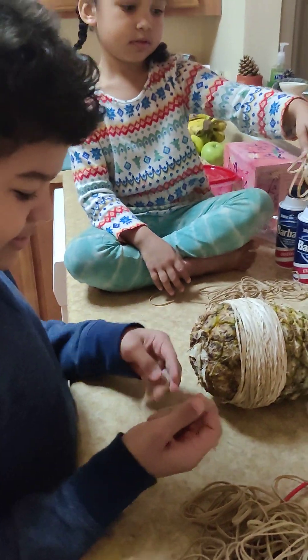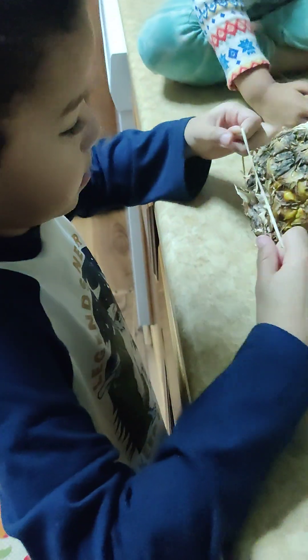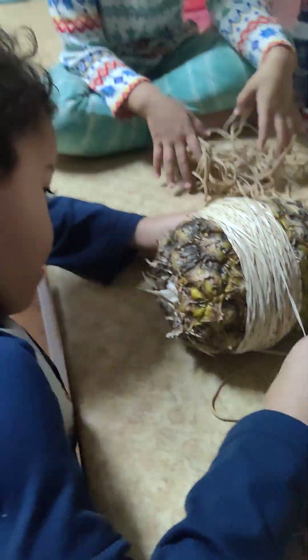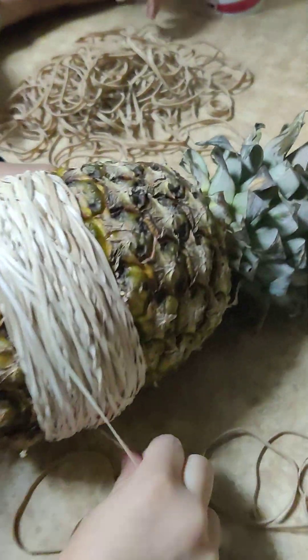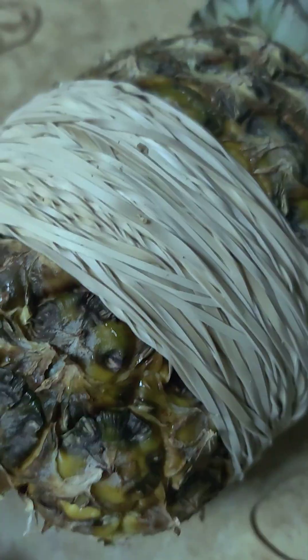Our hands are hurting but we're doing what we got to do. Mickey's helping, Noah's taking a break because your hands start to hurt after a while. We're trying to concentrate on the thinner area up top because maybe if we put more pressure there it'll pop faster.